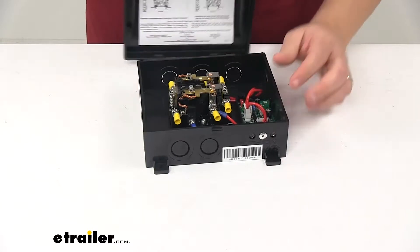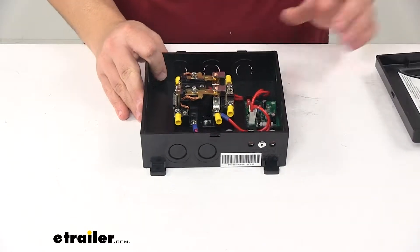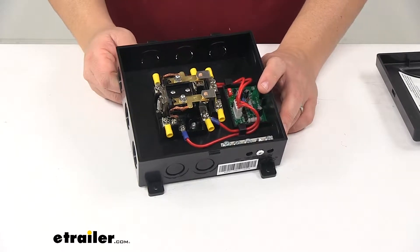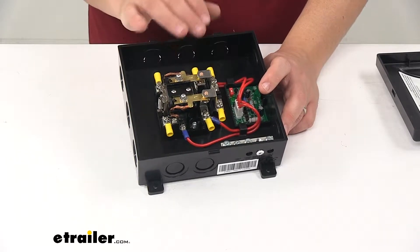Internally it features solid brass screw terminals for better conductivity and less heat. All the terminals are vibration resistant, which is really good for mobile applications, and nickel plated to resist corrosion.